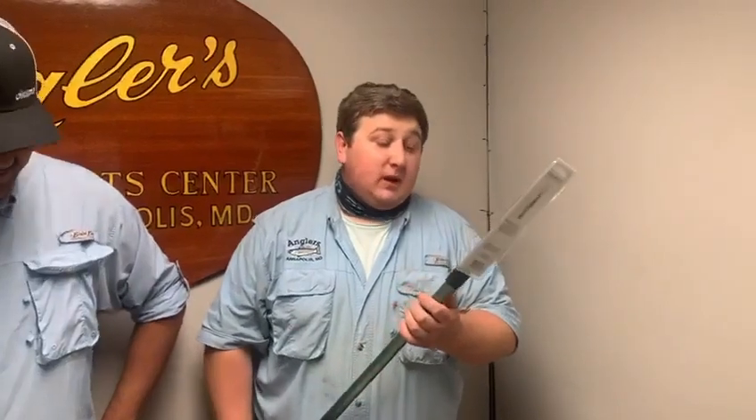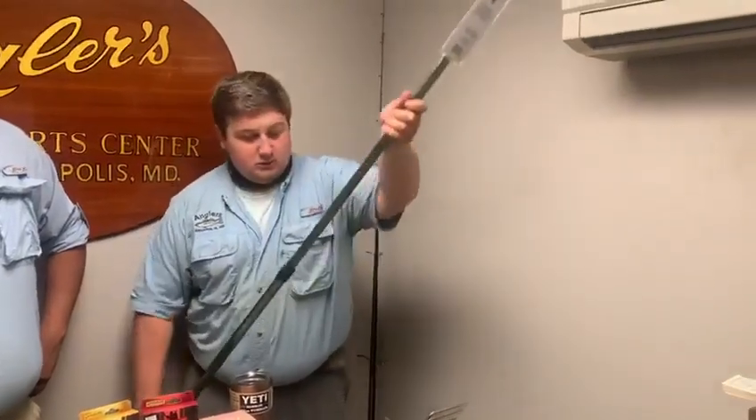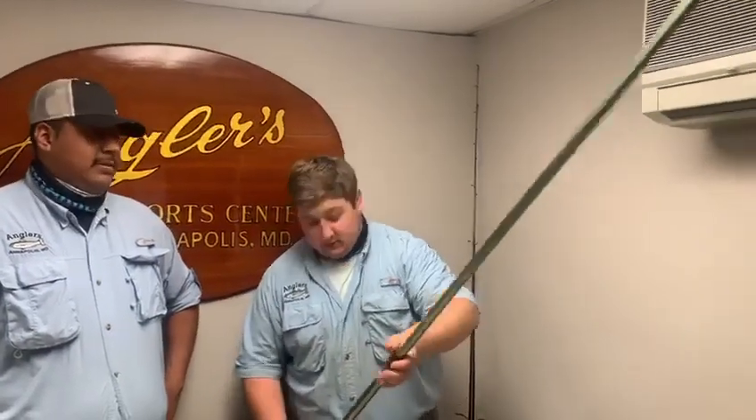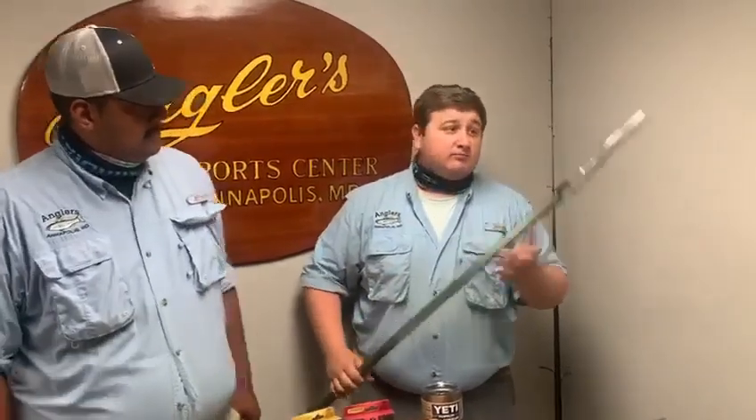Can't forget about the other gig we have here — I call it the Extendo gig. It's a telescoping handle with a quick-release frog spear. Everybody loves frog gigging, and it actually telescopes out. It's lightweight aluminum — going to be a cool one to gig frogs or wherever else you want to stab, as Alex says.